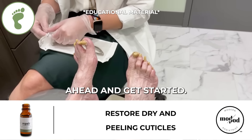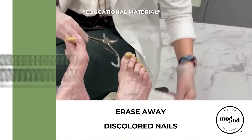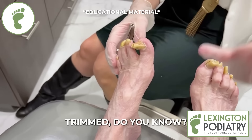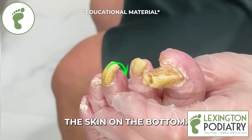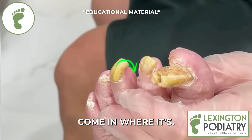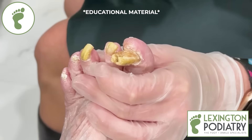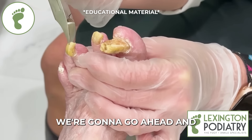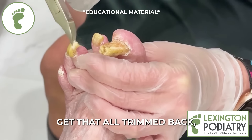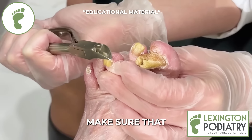Okay, so let's go ahead and get started. Start over here on the left foot. How long has it been since they were trimmed? That can pierce the skin on the bottom. I've had people come in where it's actually an ingrown toenail on the bottom of the toe. So we're going to go ahead and get that all trimmed back and make sure that doesn't happen.